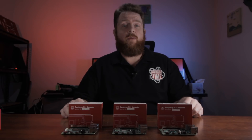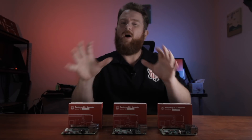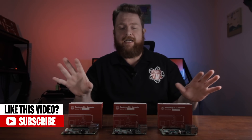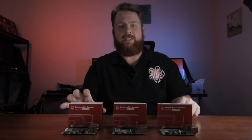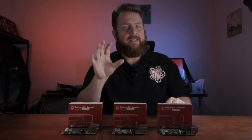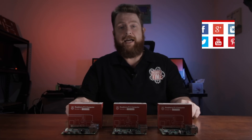Hey guys, Jonathan here with TechWizTime, where I create technology tutorial and review videos. In this video, I'm going to be talking about the Raspberry Pi 4 and why you will probably want to hold off from buying one just for a little bit. I haven't been sponsored by Raspberry Pi or any other foundation — it's purely that I've bought these myself and I've realized there are a few little quirks that need to be ironed out before the average consumer or even a Raspberry Pi fanatic should go out and buy one.